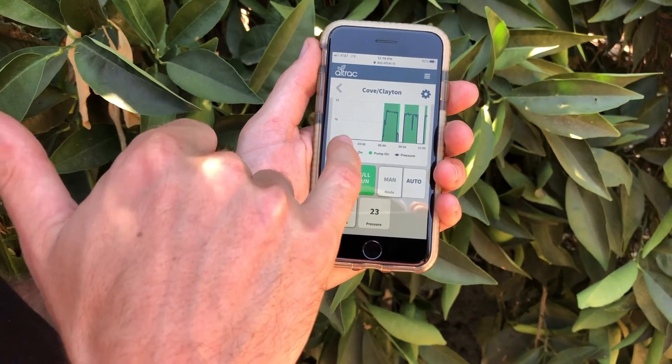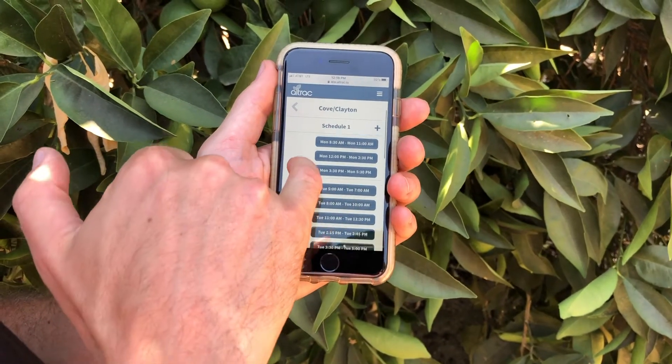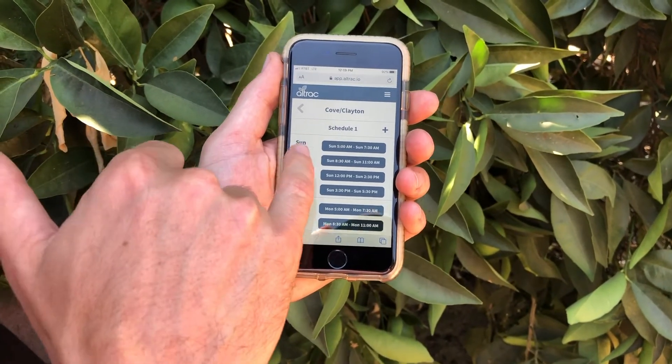From here, you can also turn that pump on and off like a TV remote, or you can schedule it. Here, this user scheduled multiple blocks for pulse irrigation, but a lot of people also use this for time of use.